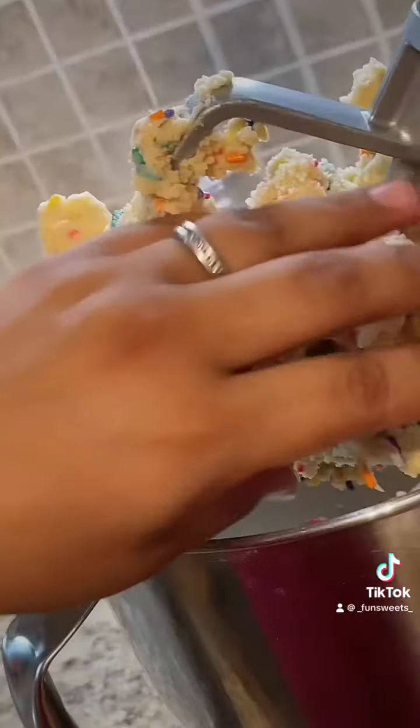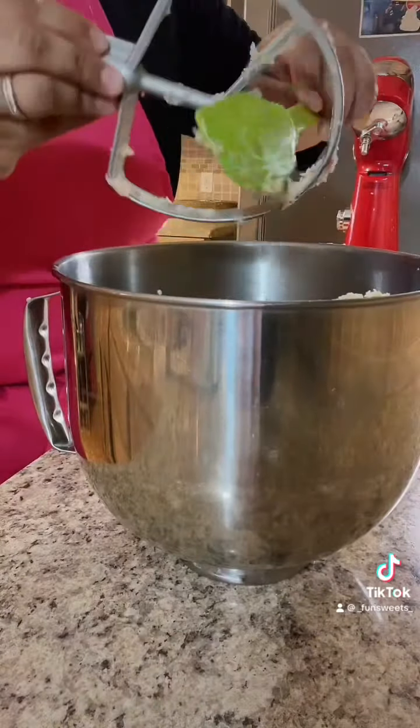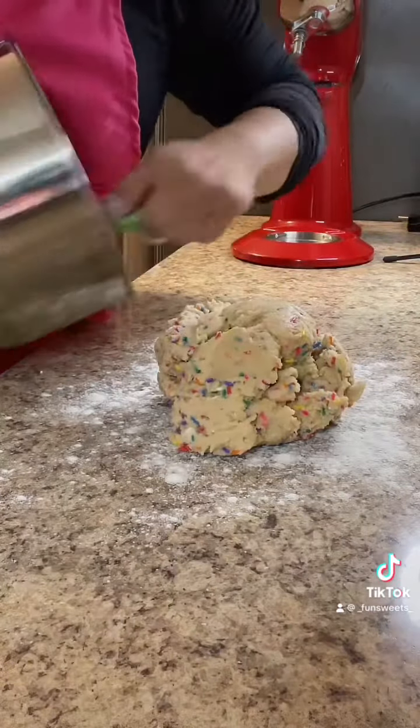I'm trying not to over-mix, but once I can pull it and play with it like play-doh, that's how I know it's ready. I was just going to roll it out for you guys.